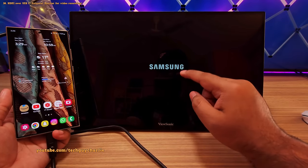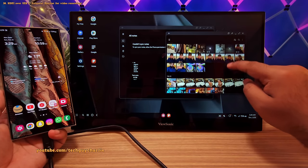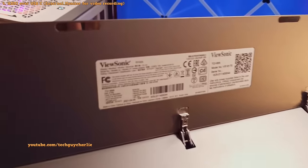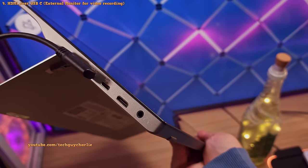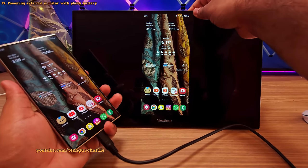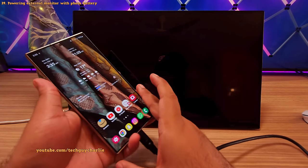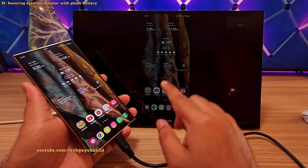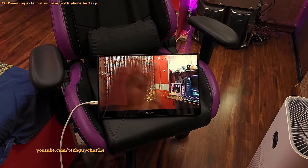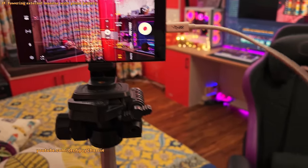You can also run Samsung DeX complete with touch input — no docks or special cables required. The monitor I'm using is a ViewSonic TD1655, a 15-inch USB Type-C portable touchscreen monitor. Being portable means you can power it off the phone's battery — if you unplug the external power source, it automatically switches over to the phone's battery, which is extremely useful when you don't have an external USB power source available.